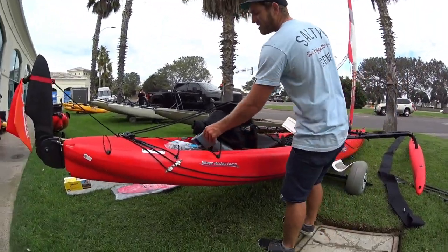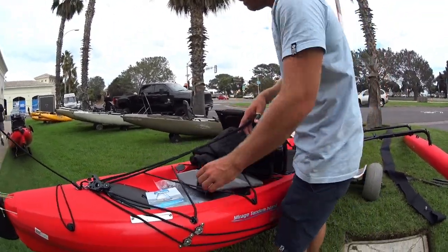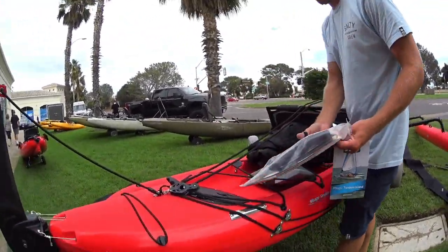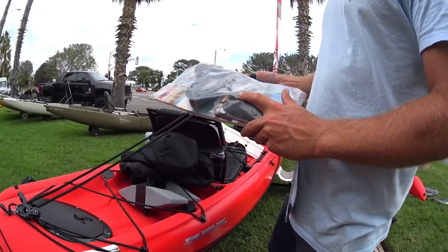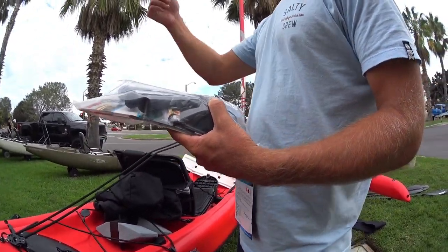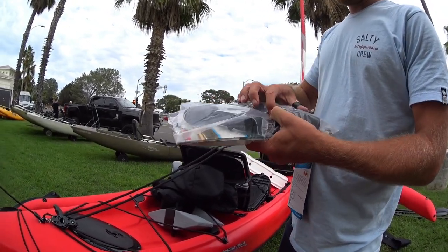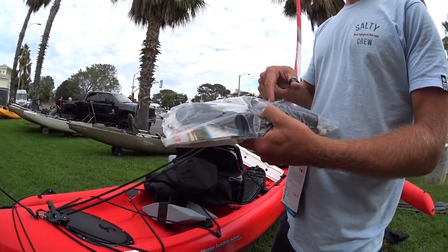If you go out by yourself, you can plug up one of the holes with the scupper plugs — it comes with two of them. Water will shoot up if you're by yourself more than if you're not. And there are all these fittings if you want to put electronics in it.